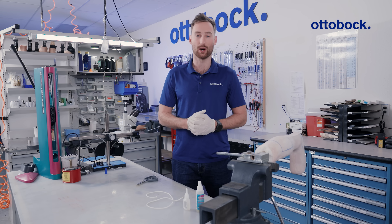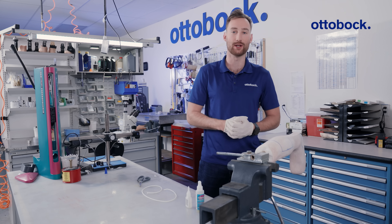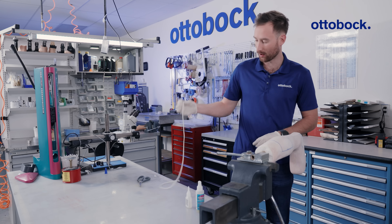In order to do this in your O&P workshop, all you will need is some adhesive, hair cord, scissors, and the positive model that you will use to fabricate your ankle-foot orthosis.